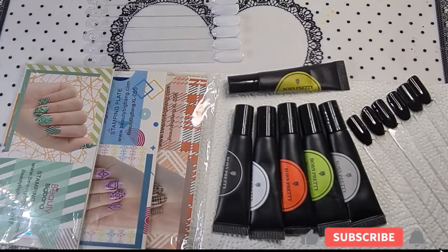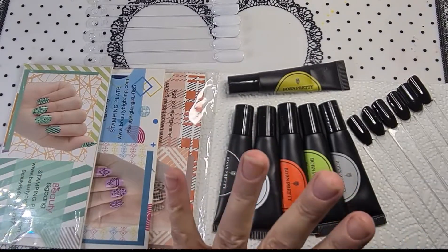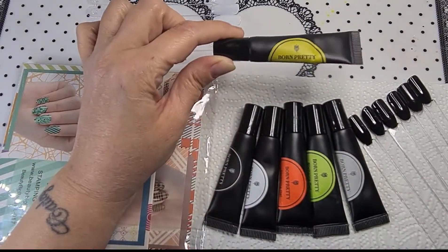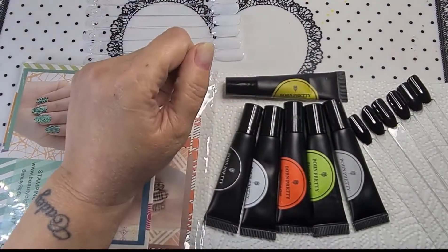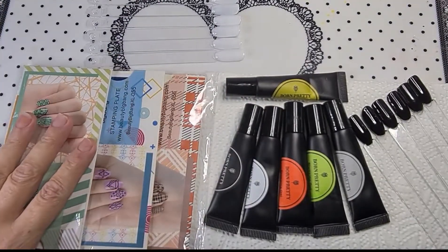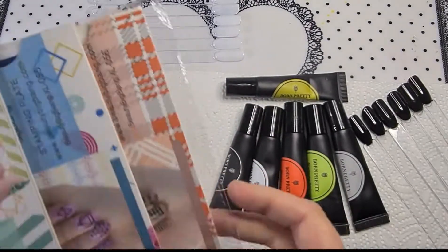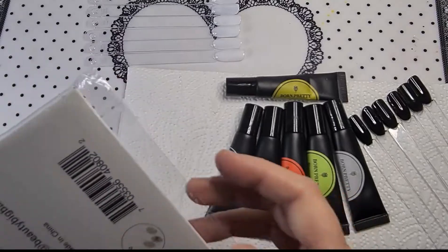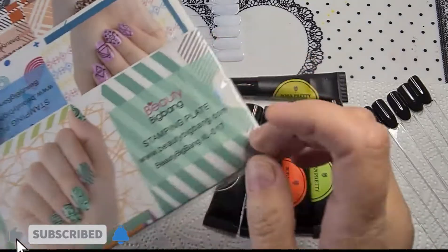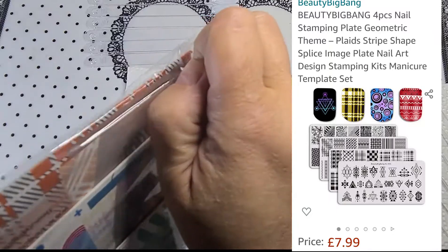Hi guys, welcome back to another video. As promised, I'm going to do these stamping plates with these Born Pretty gels. I'm not sure if this one's going to work but we shall see. I'm not usually good at stamping, so if I get it wrong, let me off. I'm still practicing nail art and freehand nail art because I've always done acrylic. In this pack - I got this from Amazon - this is pack two.